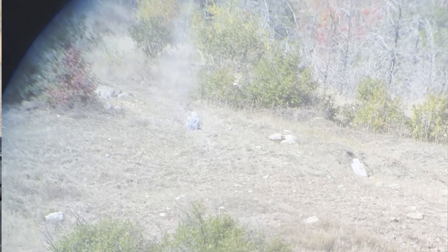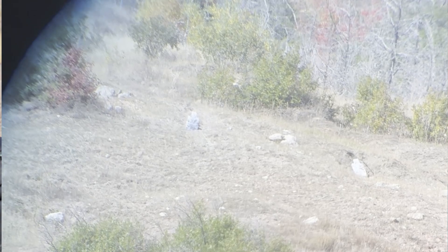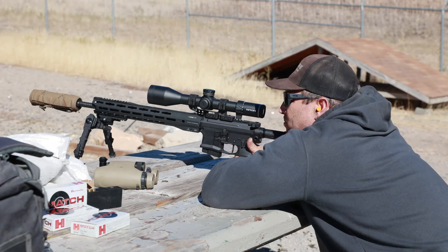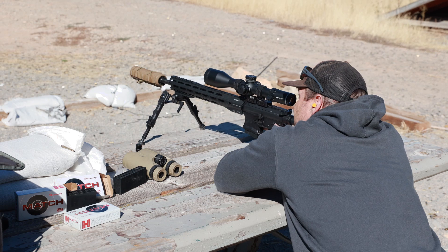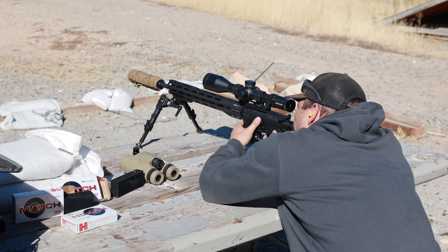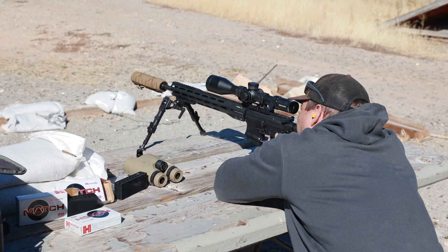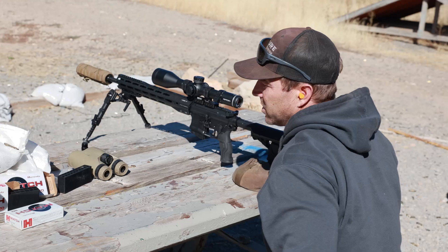Missed on that last one — that wind. Then boom, 500 yard hit. We're going six and a half minutes on that. Boom — all that dope was good.